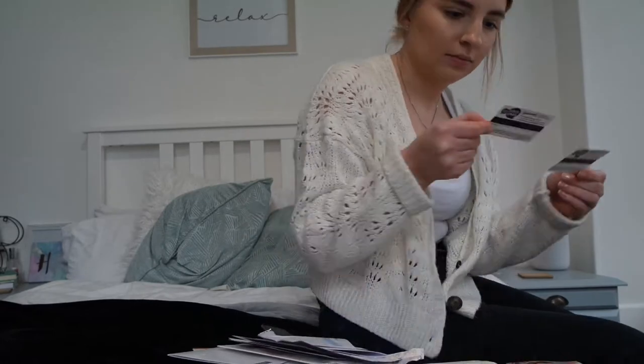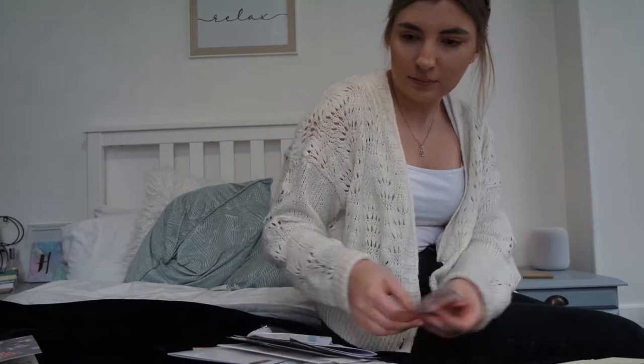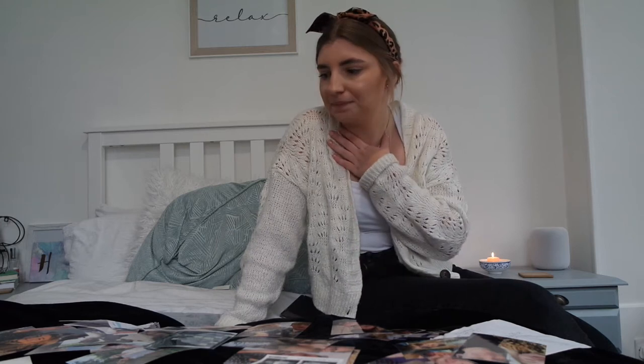I've got all the stuff here and I'm going to spread it out all over the bed to sort of get an order of where I want things. Okay, there's a bit more than I thought, so I don't think planning it all out is going to work. I think I'm just going to have to start getting into the scrapbook and see what fits, because I ordered like 40 photos and it's a bit much.